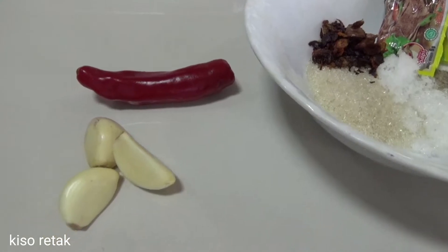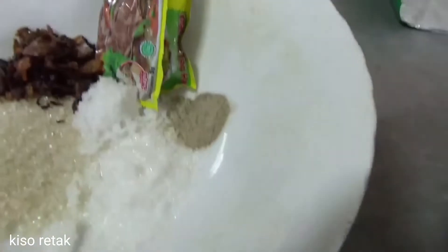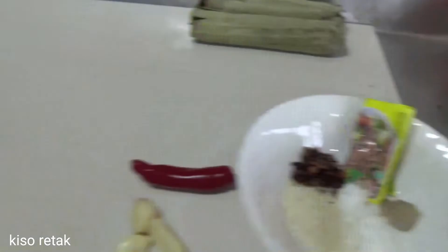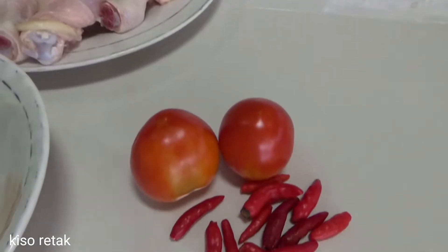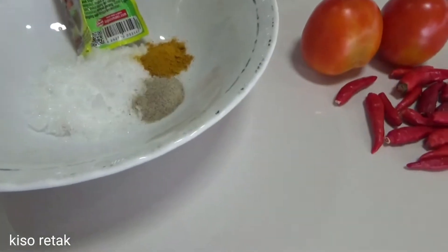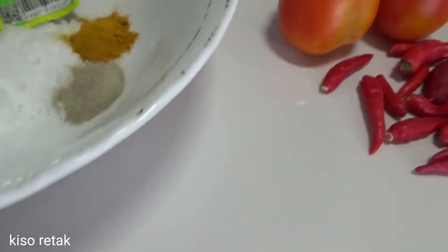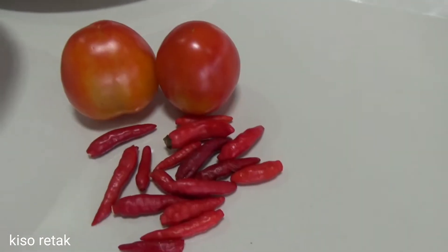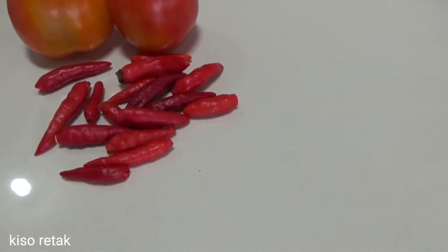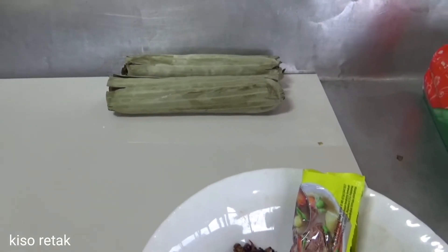Satu sendok teh gula, satu sendok teh merica setengah sendok teh, dan ini ada kaldu sapi. Ada bawang merah, ini ayamnya satu kilo saya beli, dan ini bumbunya nanti dimarinasi dan direbus dulu sehingga ada rasanya. Ini peksin satu sendok dan garam satu sendok, ada kunyit bubuk satu sendok dan merica bubuk satu sendok teh. Sambelnya nanti sambel tomat sama cabai rawit, cabai rawitnya 15 tapi tergantung selera. Ada lontong dua, jadi nanti seperti baso. Mari kita langsung potong-potong bayamnya dan langsung masak dulu.